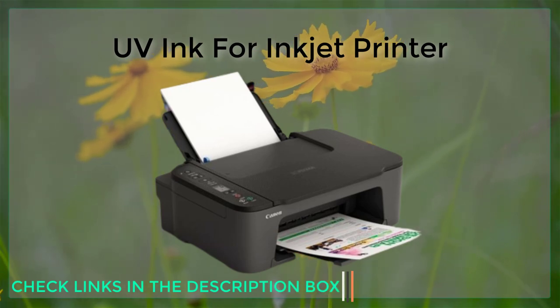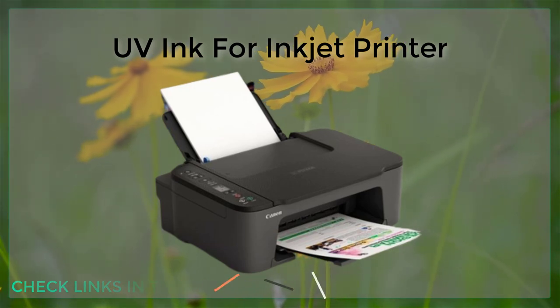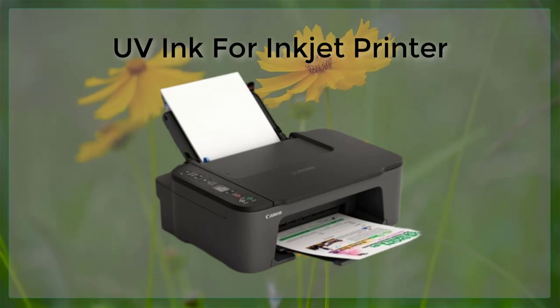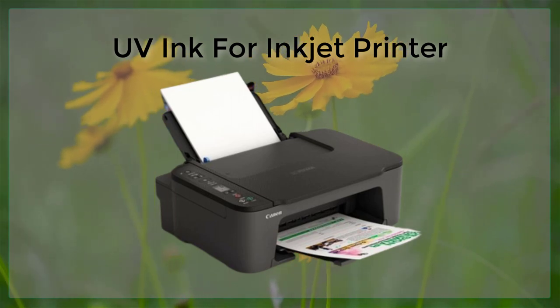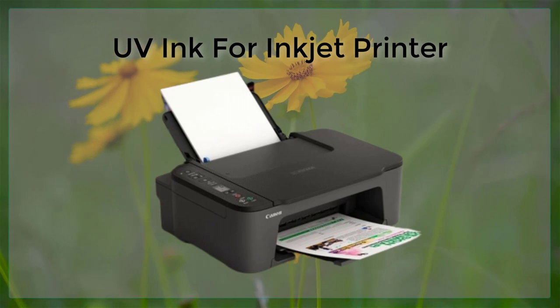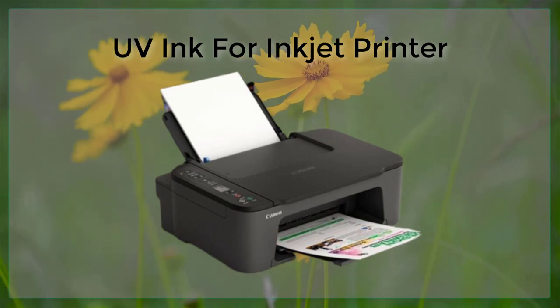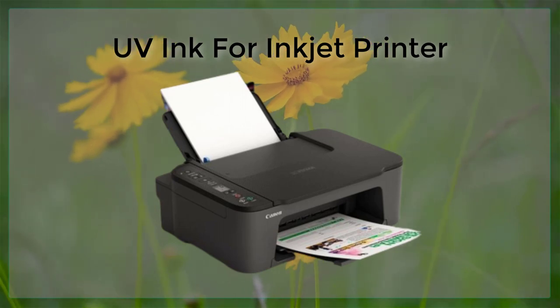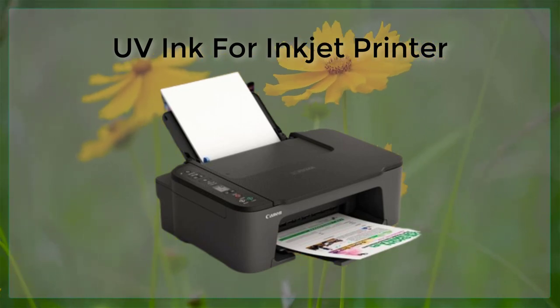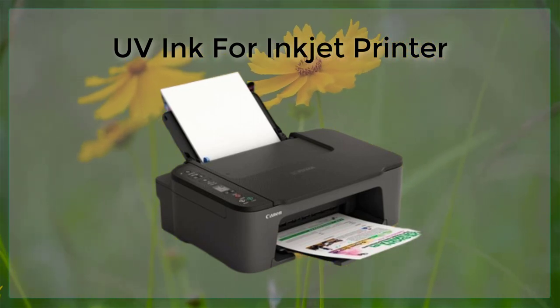One of the main disadvantages of UV ink is that it can be more expensive than traditional inkjet inks. This is due to the specialized equipment and technology required to print with UV inks, as well as the higher cost of the inks themselves. Additionally, UV inkjet printers can be more expensive than traditional inkjet printers, as they require specialized hardware to cure the ink.